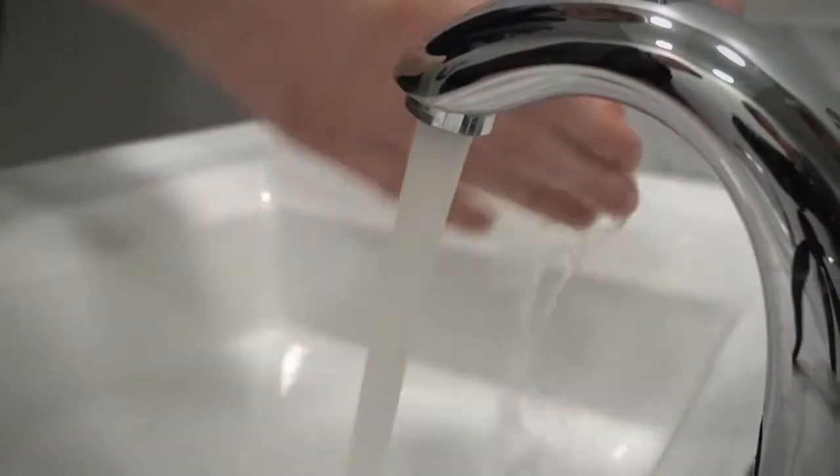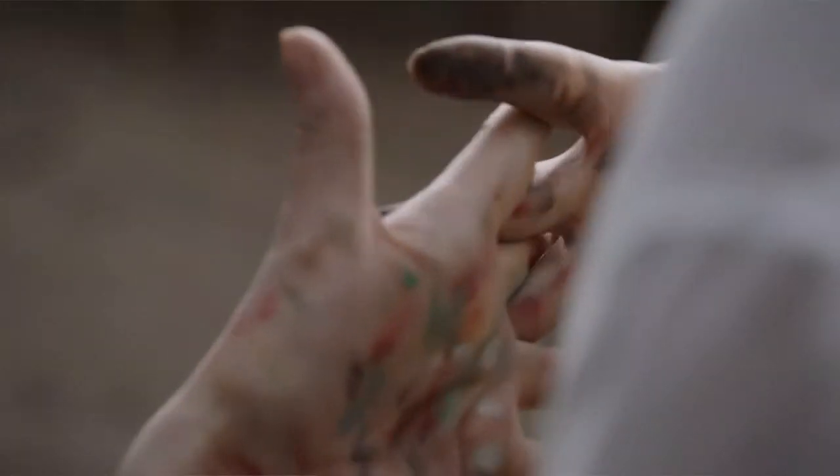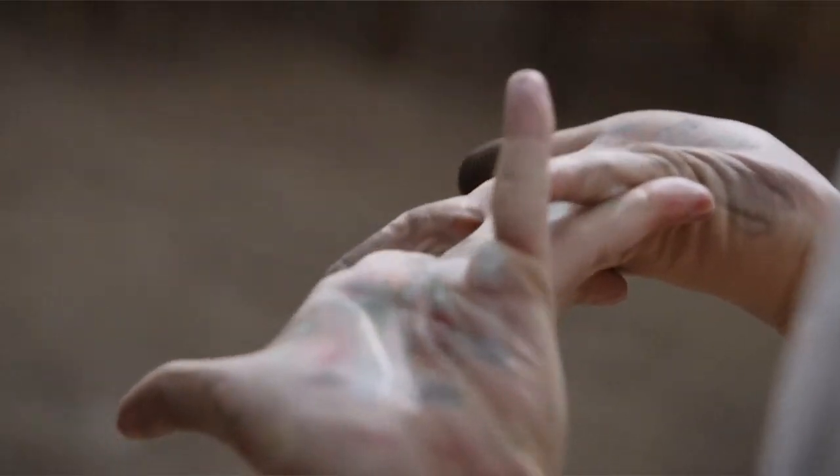We're tackling claims you can make your own hand sanitizer at home. First, the CDC, WHO, and most other experts say that you should be washing your hands as much as possible and only using sanitizer when you can't. Hand sanitizer should also not be used if your hands are visibly dirty.